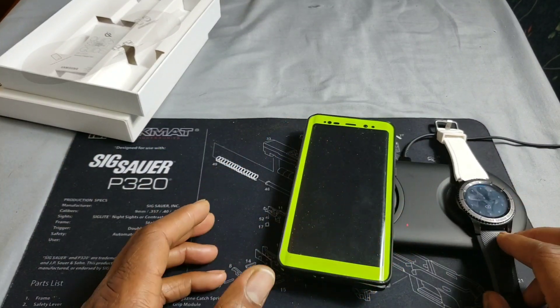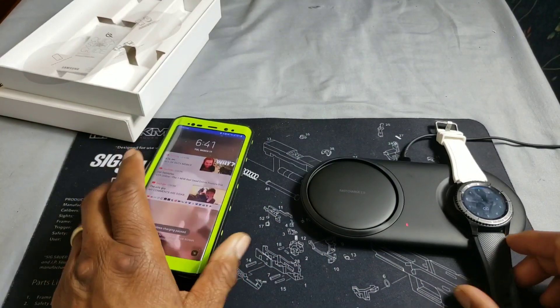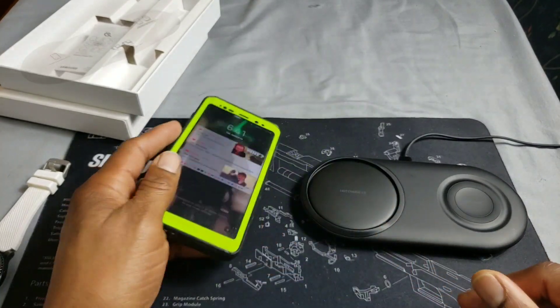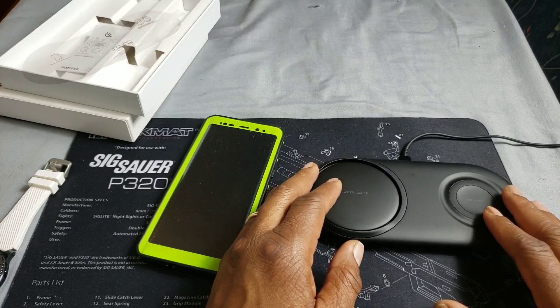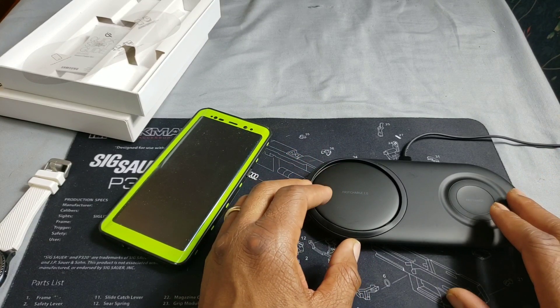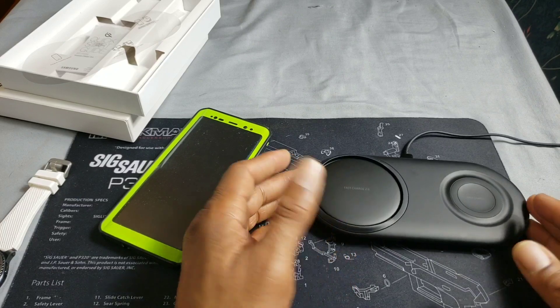You can take your watch off, slap it on the pad, put your phone down, and go inside and do whatever you need to do — then charge your phone upstairs on your nightstand with a traditional cable when you're in bed. Either way, this is a nice device — a wireless fast charger that charges two devices. The MSRP is around $109 at Best Buy and around $130 on Samsung's site.